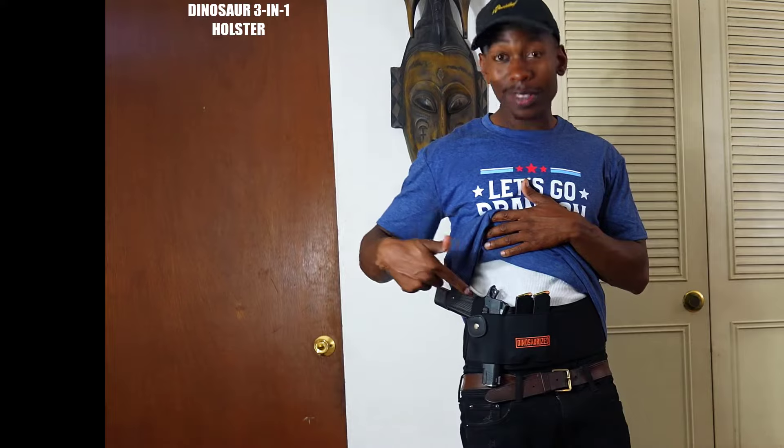Don't hesitate to check this out. My wife thinks it's extremely comfortable so she can feel safe, so I would highly recommend the Dinosaur 3-in-1 holster. You will not be disappointed.